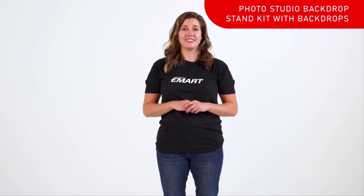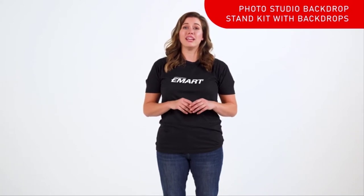Hi, I'm Casey with eMart and welcome to our instructional series. Today we'll be going over the Photo Studio backdrop stand kit with muslin backdrops in white and black.